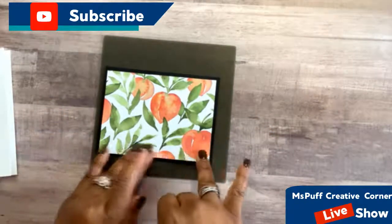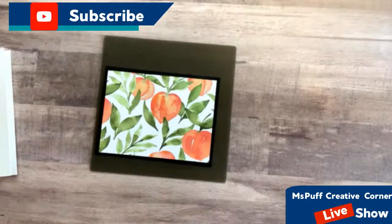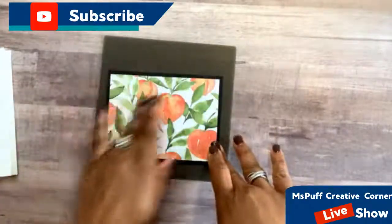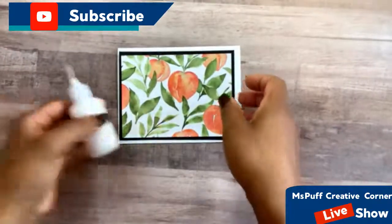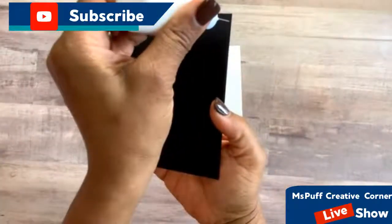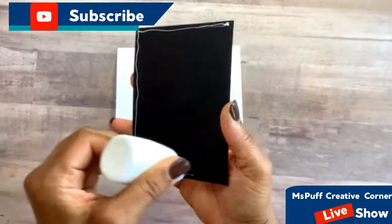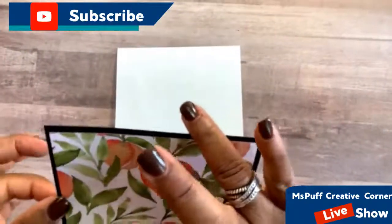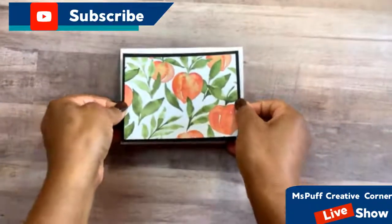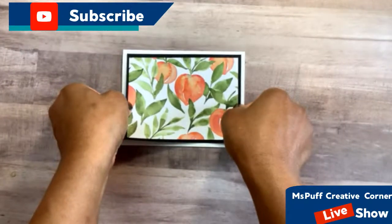I'm just going to get my multipurpose glue and bring in my silicone mat to protect my surface area. I'll add some glue behind the Designer Series paper, then center that in the middle and try to get an even amount of edges all around. When you're working with multipurpose glue — the wet glue — it's nice because you have time to move your paper around and it doesn't dry quickly.